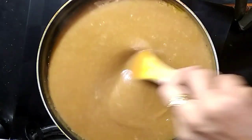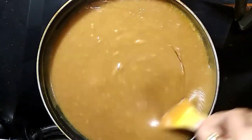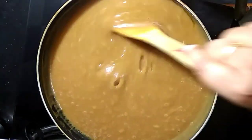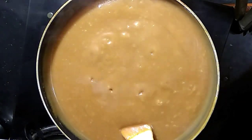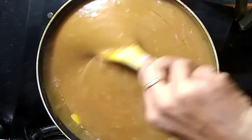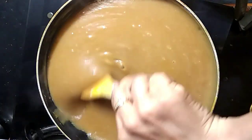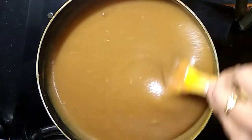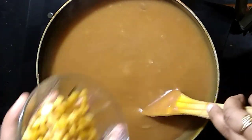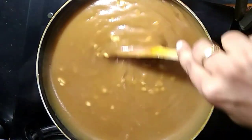Mix it in a bowl. I am going to add a little bit of water — 1 tablespoon. Mix it up. Now we will cook 3 tbsp of bread. Now we have 2 options for this stage.